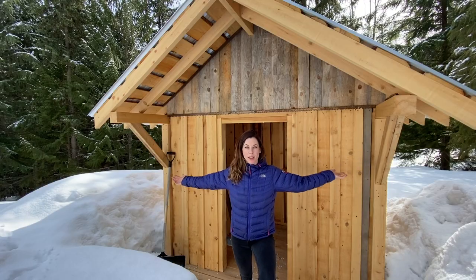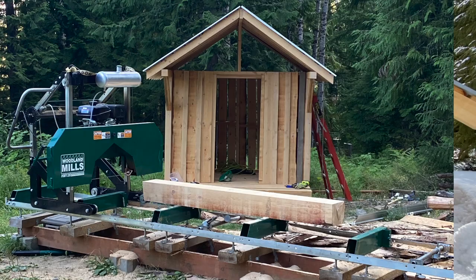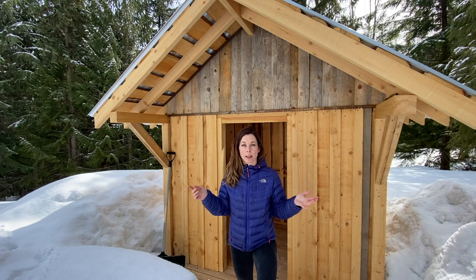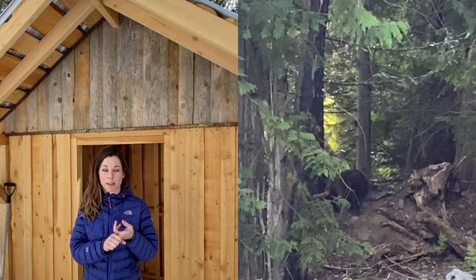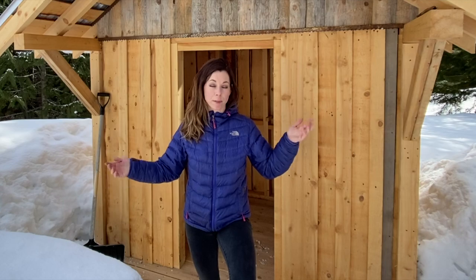Welcome to my shed. I purchased a Woodland Mills HM126 bandsaw mill three years ago, and it wasn't until last summer and last fall that I decided to build a bit of a structure down here by my mill for storage — extra bandsaw blades, my chainsaw, a few extra tools, jerry cans — things to keep out of the weather and away from the bears. I built this entirely out of trees from my property using the bandsaw mill, all by myself. I'm not a carpenter; I have zero experience and I'm just teaching myself as I go.